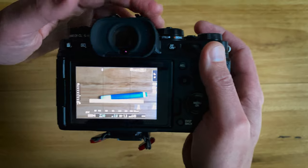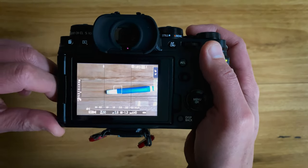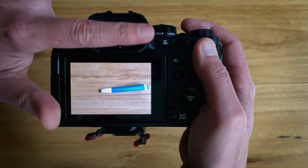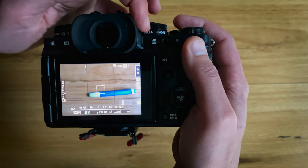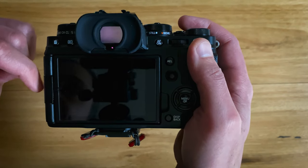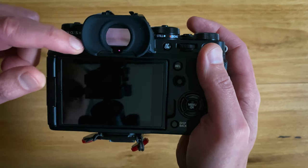Now the second mode is called LCD Only. Everything's happening on the LCD — take a picture and it'll show on the LCD. Even if I go over the sensor, nothing shows in the EVF. That's LCD Only.